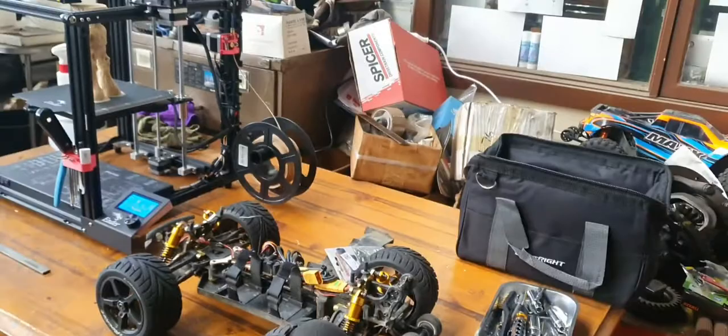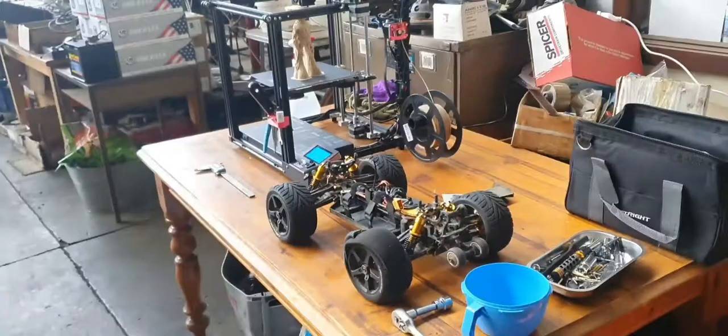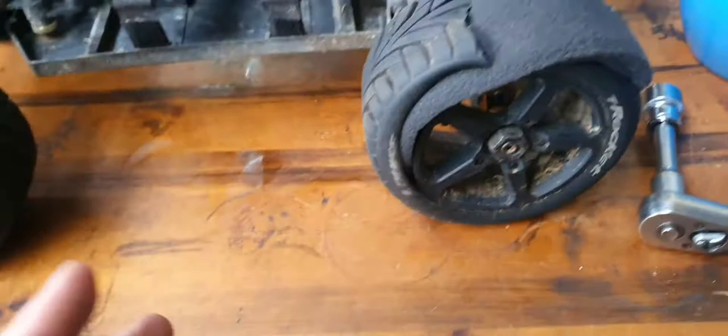I was at Thomas Street Park with my mum and my son yesterday, and this car — I put some road tires on it. I took off these ones here — these are what the JLB Cheetah comes with, tires for the dirt. I put on some road tires. Because I was in the dirt, these tires exploded. It wasn't just one of them, it was multiple.